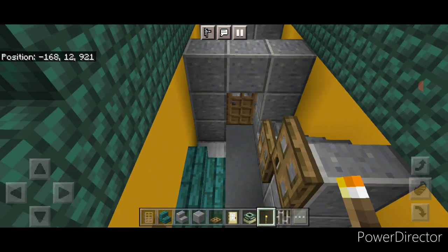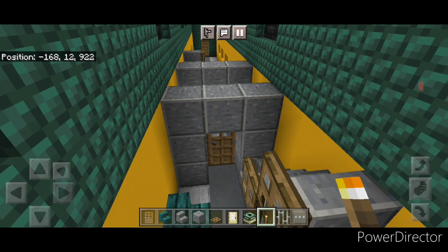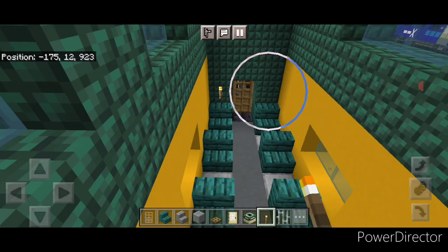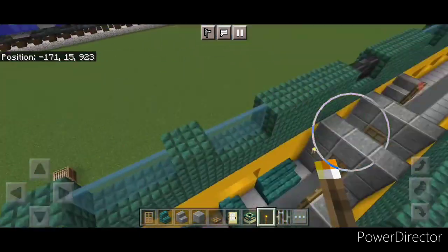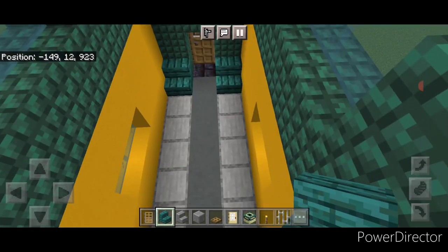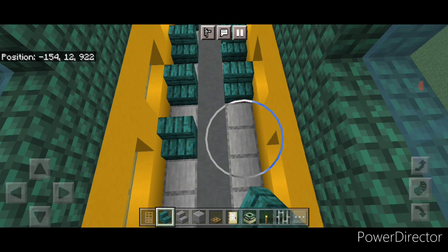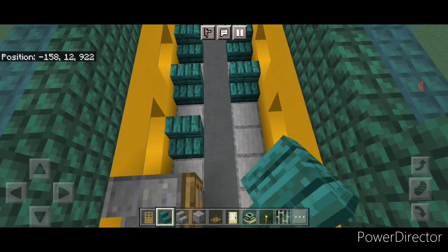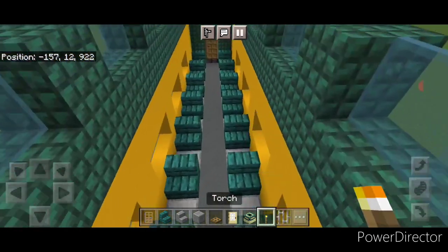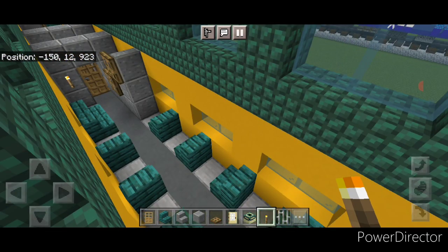Take out a torch to light this area. Put one torch here, come to the very end, and a torch here and here. Copy it on the other end — same thing: a row of warped stairs every other block up each side. When we get right here, two inward facing stairs, then a torch here and one on either side of the door back here. Now the bottom floor is done.